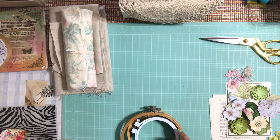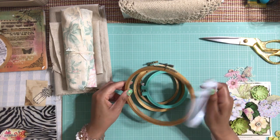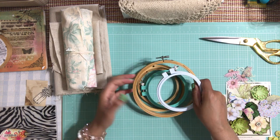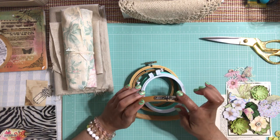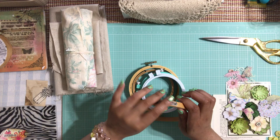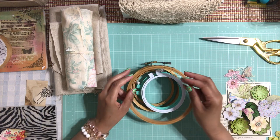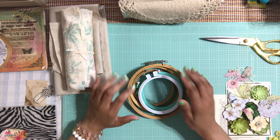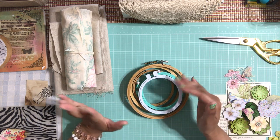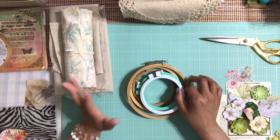I have here a few hoops that I want to show you. These are embroidery hoops. You can really find these anywhere. I usually find mine at the thrift shop — I like buying them there because I kind of like the vintage look to the little knob that closes the hoop. But you can buy these anywhere: Michael's, any fabric store, AC Moore, Hobby Lobby. You can really buy them anywhere and they're not that expensive.